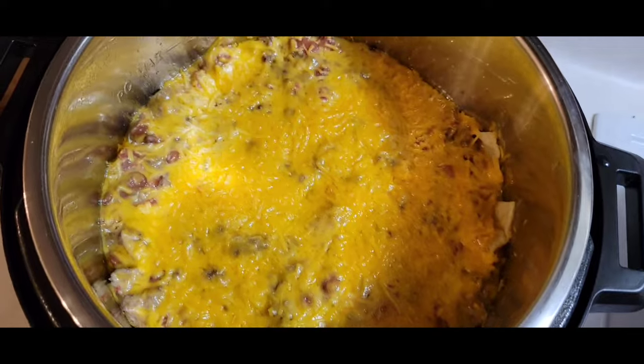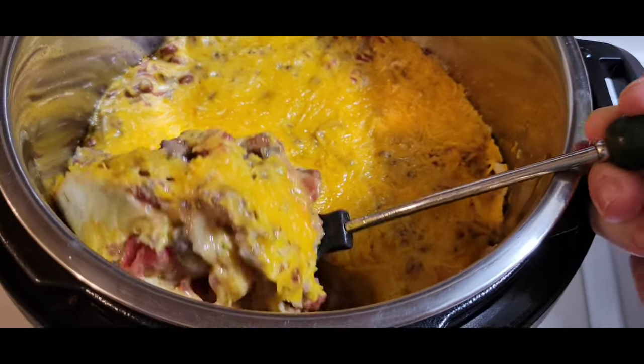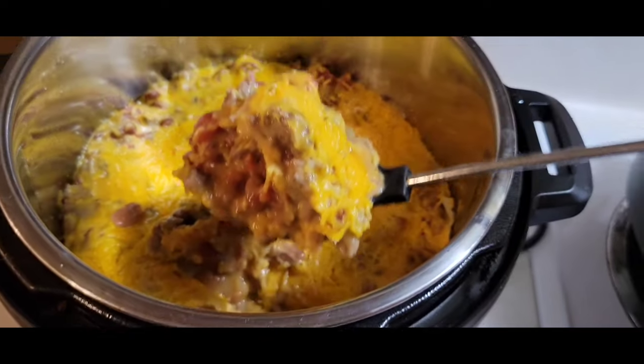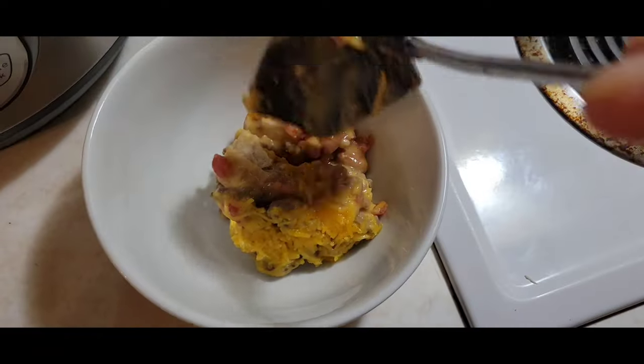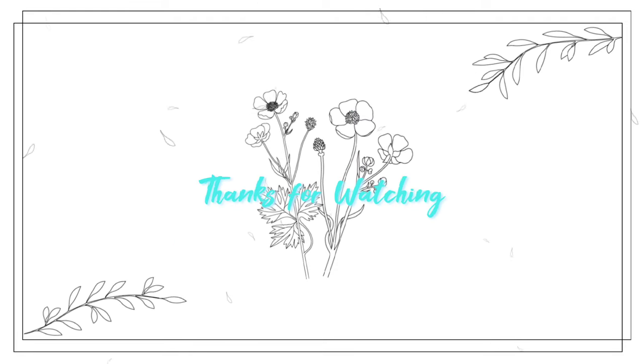Our enchilada casserole is ready — look at how beautiful that is! Let's taste it. Doesn't that look good? That's really good! I am going to put some salsa or hot sauce on top just to give it a little more brightness and freshness. I thought I had cilantro but we don't — I would put some of that on there too. We're going to eat dinner. I'll catch y'all next time. Bye-bye!